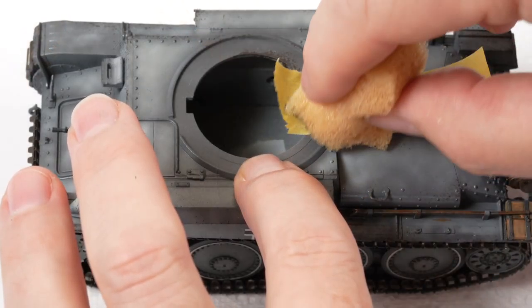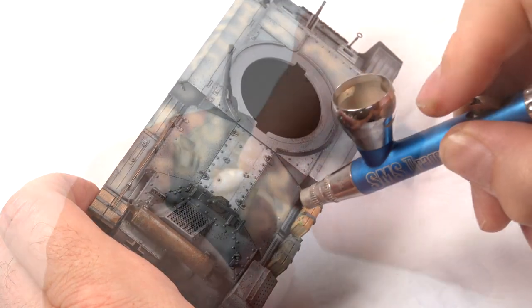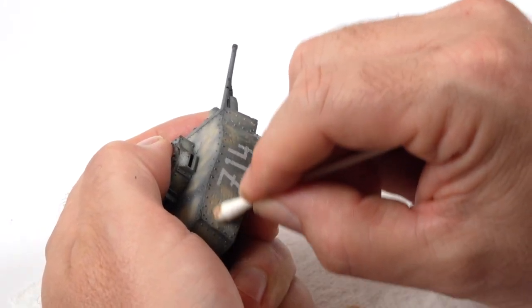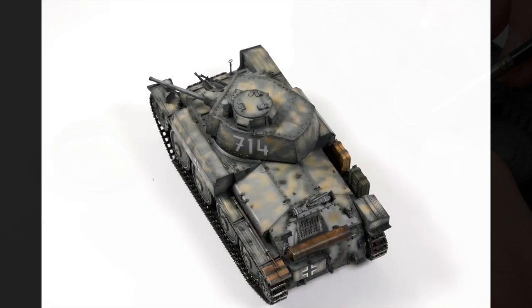Today we'll do some shading, then we'll do some chipping, then we'll cover it up with some camo, then try to scrub it off, then we'll polish up our wheels — all to get us to a point like this.